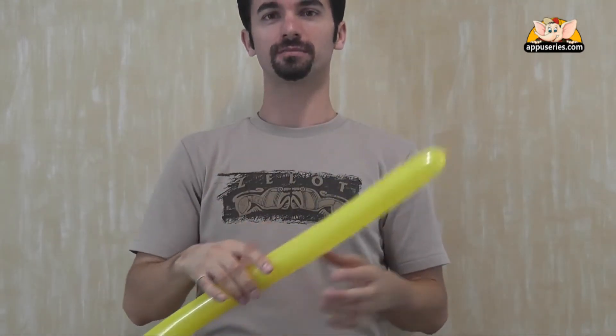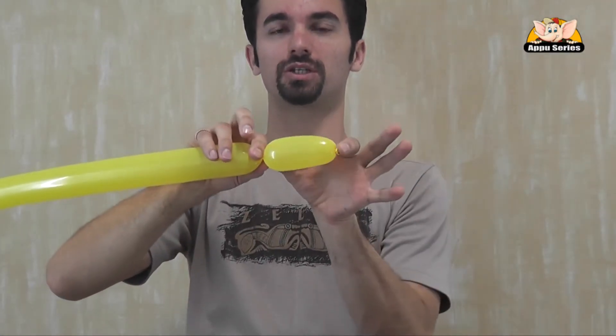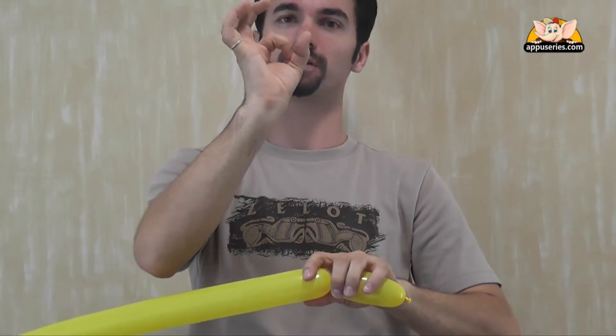So what we do first, we're starting to build up his mouth and then his horns, his face and his horns — the head, basically. So the mouth goes just about two inches of the balloon. And then the eyes and the horns, we've got four small balls.